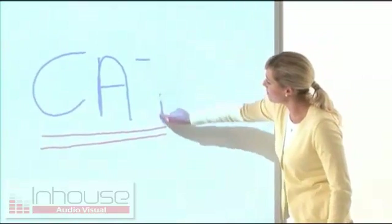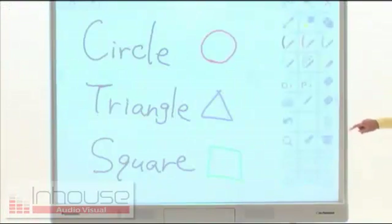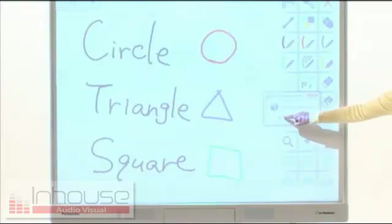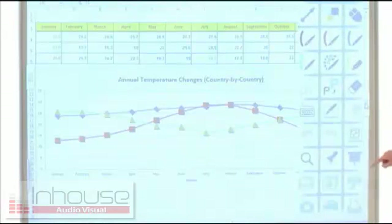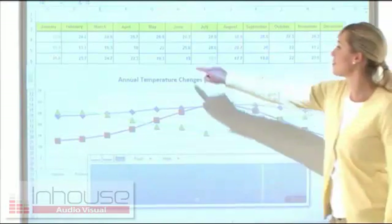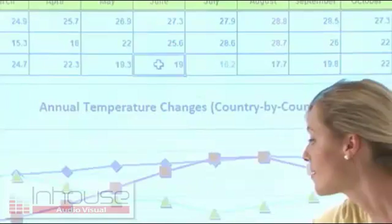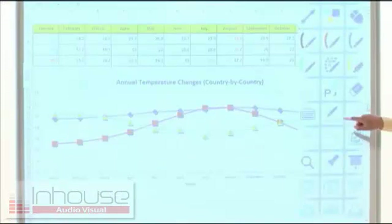Written content can easily be erased with the Eraser function. You can even erase the entire board all at once. You can change the numbers in a spreadsheet or edit text with the screen keyboard. By pressing the white background button, you can instantly use the screen as a whiteboard.